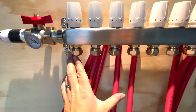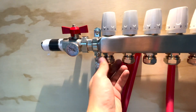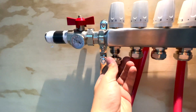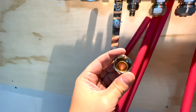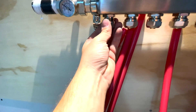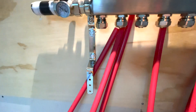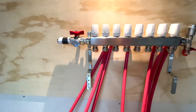Now what we're going to do is simply connect these eight pipes to these connections here. It's really simple — you just unscrew this one here, each one will unscrew. We'll put this little ring on the pipe, then we'll insert the pipe into the fitting and tighten it to make a nice seal. We'll do this eight times and then move on to the return blue pipes.